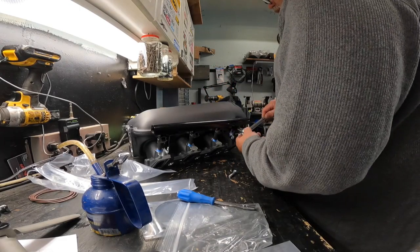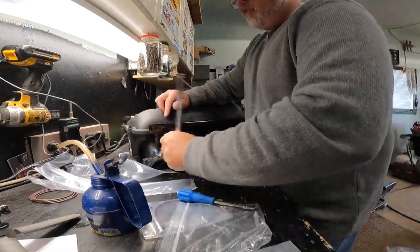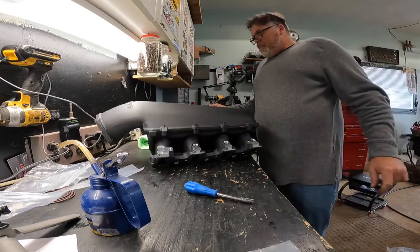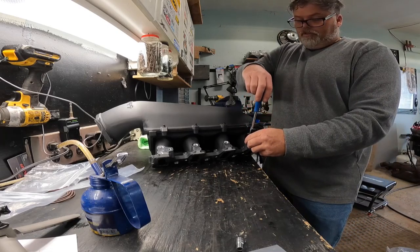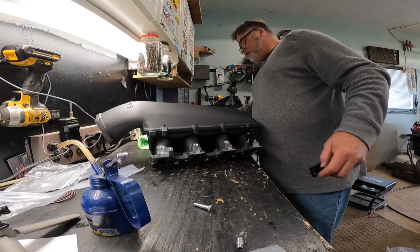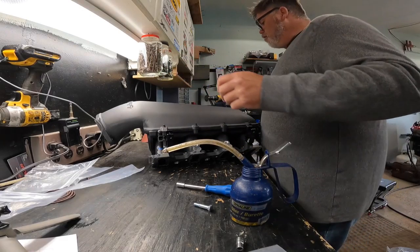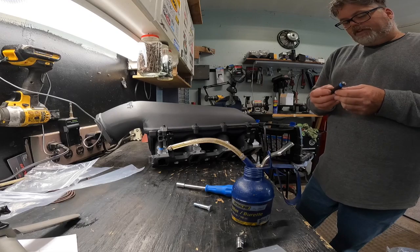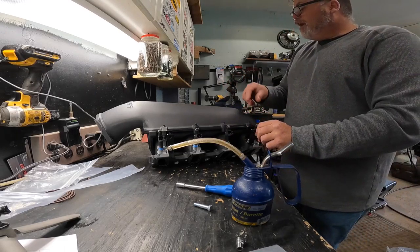So now I'll put the bolts in the sides — 13 millimeter. I'll just hand-tighten these, I don't want to use the impact on this. Now we can flip her around and do the other side. I know some of you LS guys are watching saying you put the injectors in the rails first then put them in — okay, I'm far from a professional, so thanks for the heads up, next time that's what I'll do. This time she's going in like this. I bet some of you didn't even know I had the 80 pound injectors already.